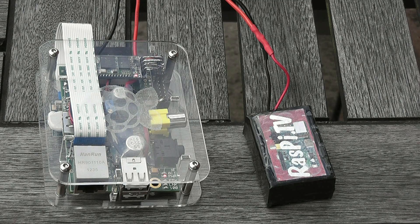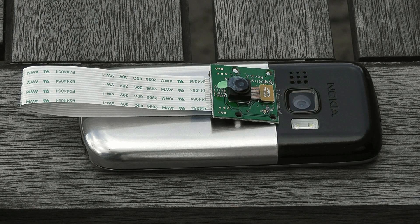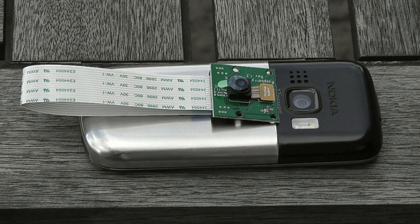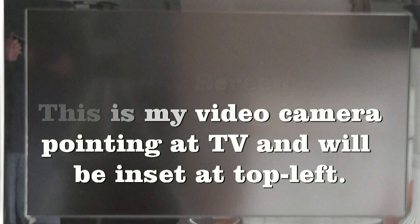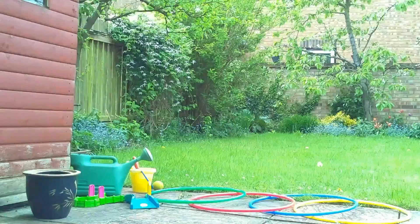The only thing it's missing is a screen. The best way for you to see what's so special about the Raspberry Pi camera is to actually have a look at some of the results. So that's what we're going to do now. I'm just going to hit the record button and cross over the picture once it appears on the screen.